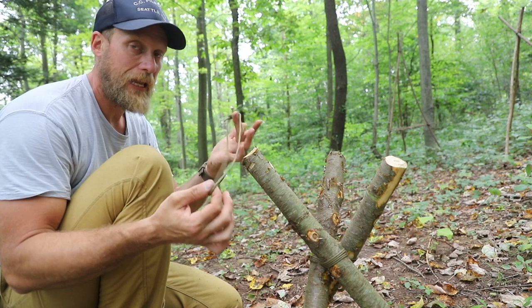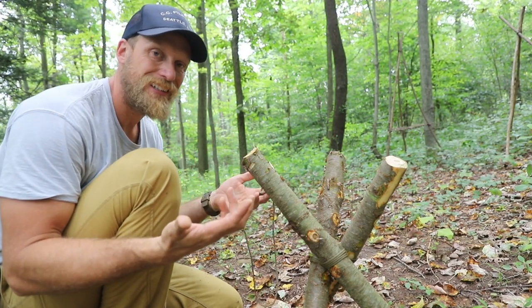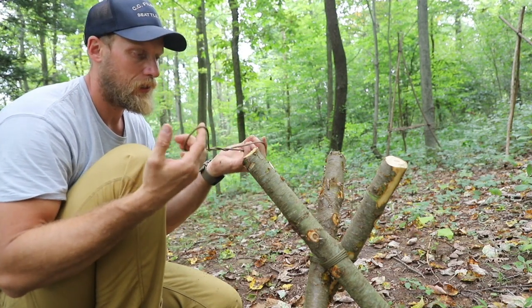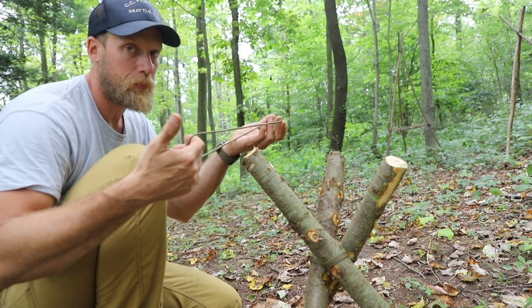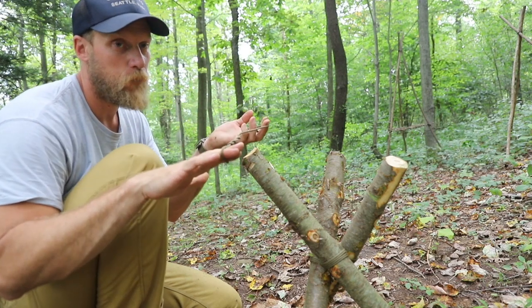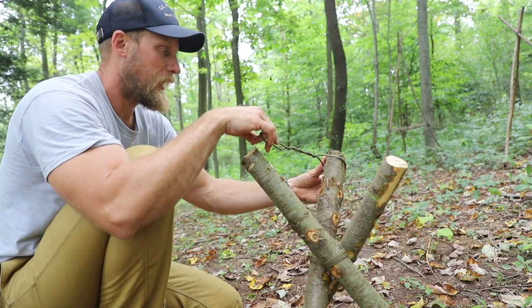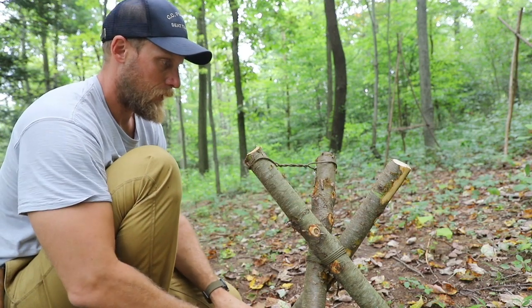Now the next step is somewhat important. We're going to take the loops that we created and spin them several times. It doesn't matter how many times you spin them. The more you spin it, of course, the smaller the loop is going to get. So you want to make sure that each loop is spun the same amount of times. For our purposes, we'll spin each one four times. You're going to put it on the end of the stick, find your groove, and set it in place just like that.